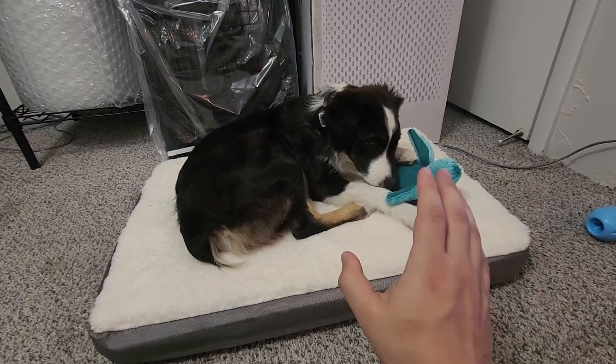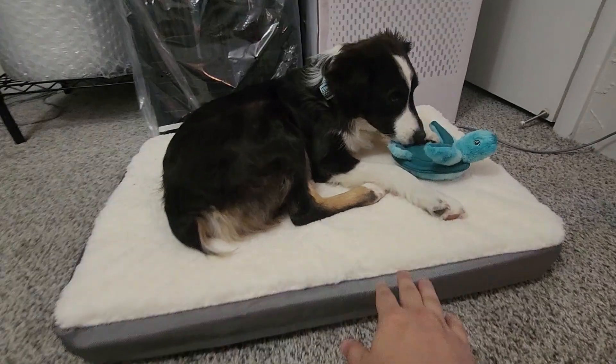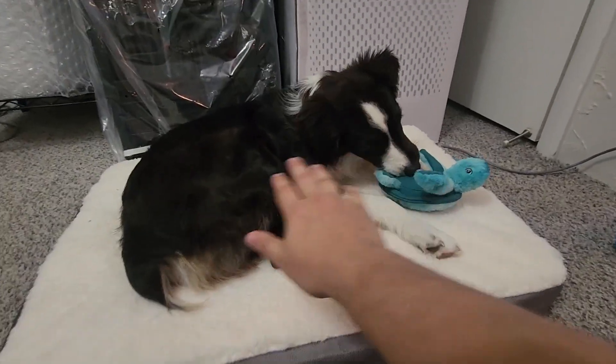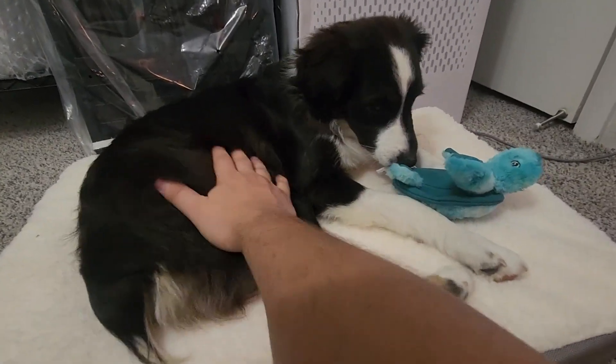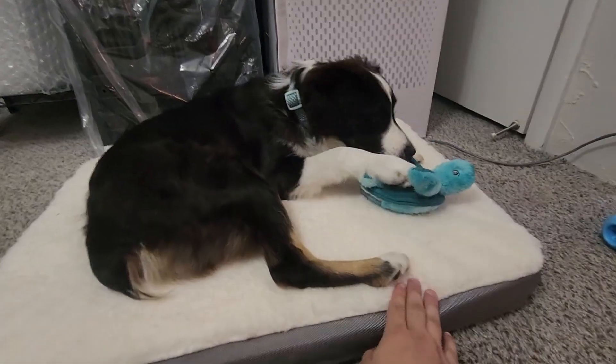Hey, what's up guys, my name is Derek and today we're going to do a quick review on the Ogenie orthopedic dog bed. This thing is memory foam so it's really nice and soft. As you can see, little Penny over here really loves it. She's had it for about a week so far and she always loves sleeping on this thing at night and laying on it throughout the day.